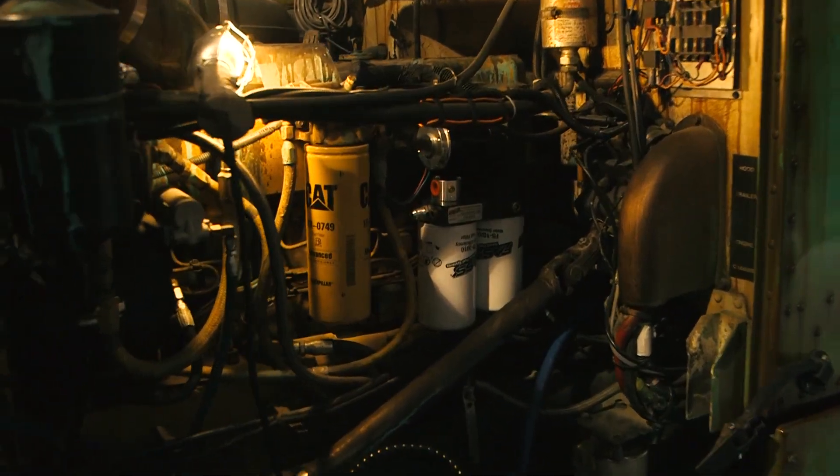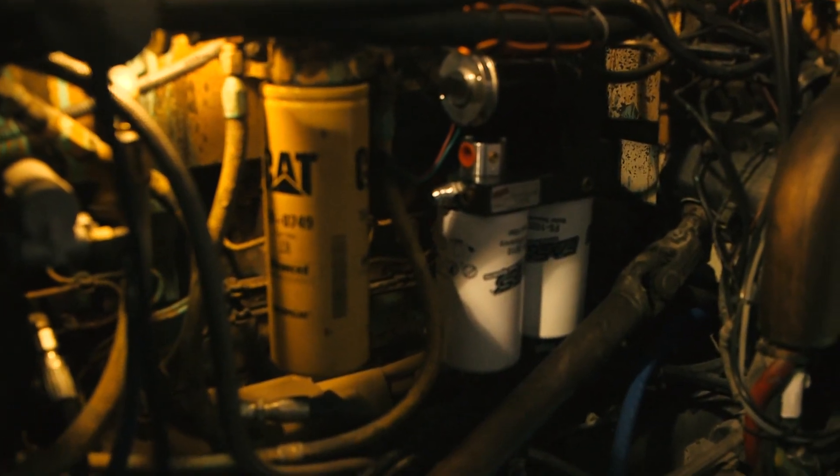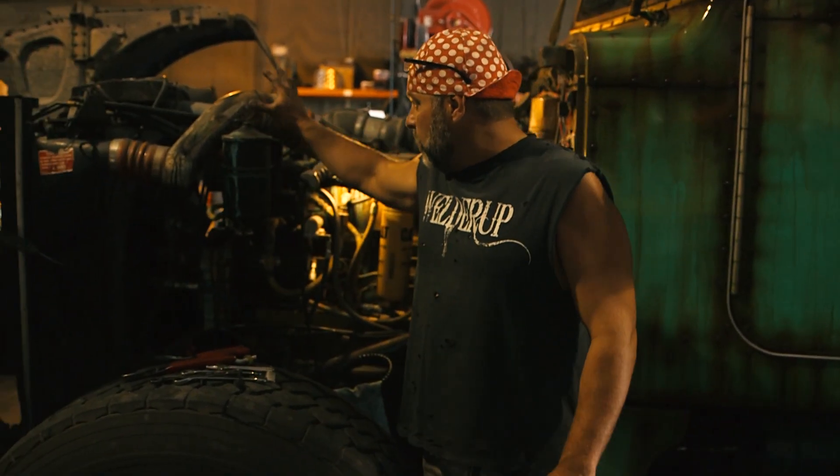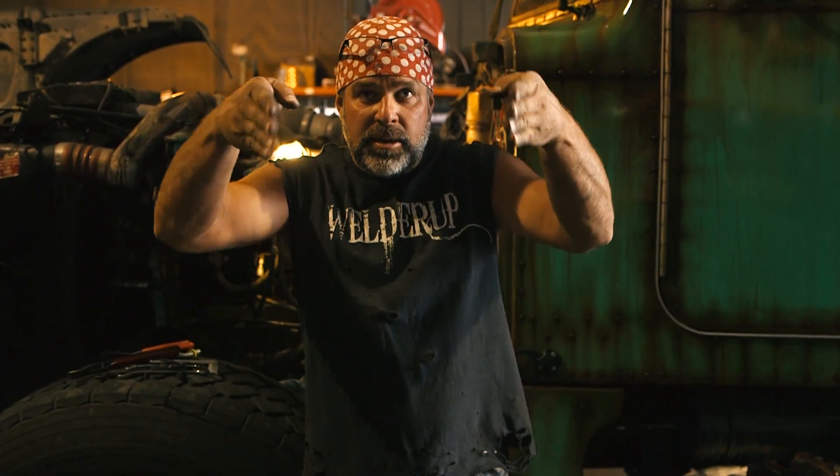That looks great. So basically right now we've got the fast pump mounted and the brackets done. It's very important that when you run your fuel return lines, make sure they're the same length. Because if not, one tank is going to fill up faster than the other on these trucks. Take your longest one and make them both the same, and make sure the path going back to your tanks is the same. If one's going up and one's going down, it's going to take the path of least resistance and you'll run one tank out.